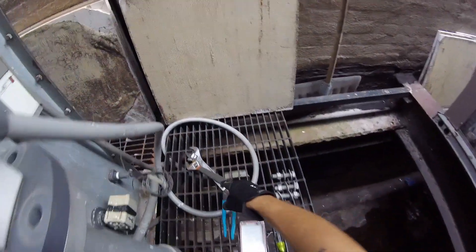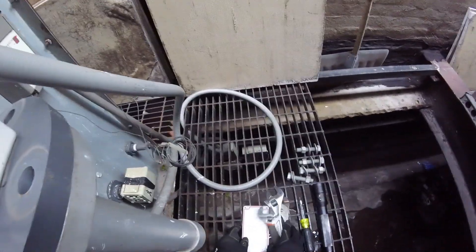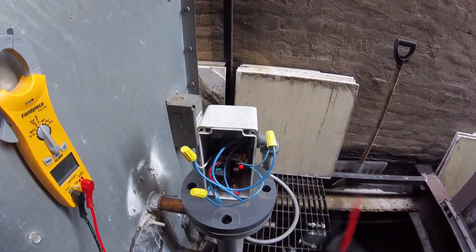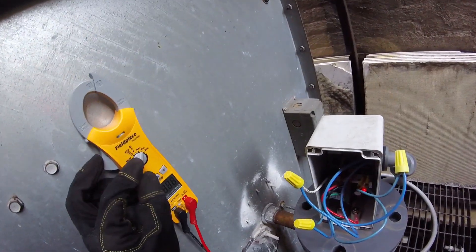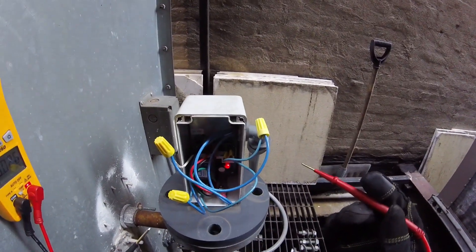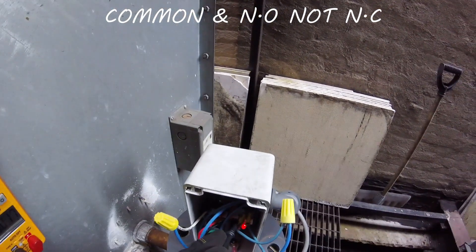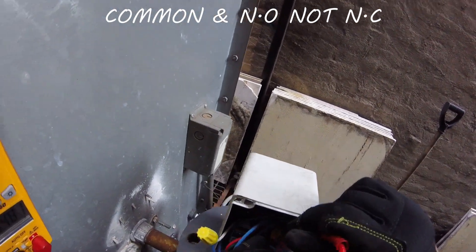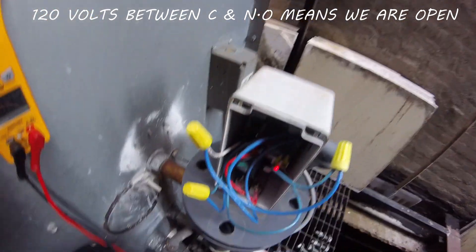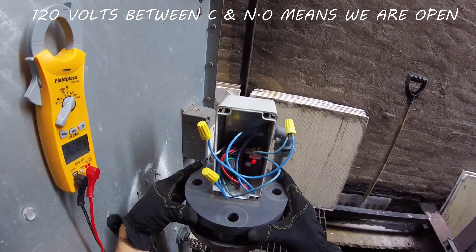Everything's taken apart. We do have an electrical whip here so we can lift this with everything connected. We're connected to a common and a normally closed. Let's check between those two and see what we have — we have 120 volts. We are closed.